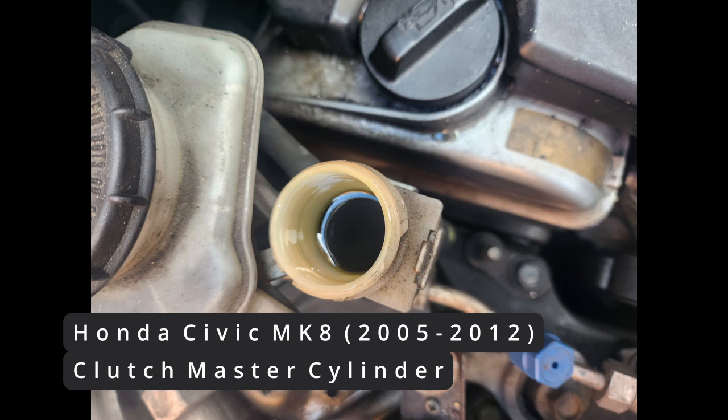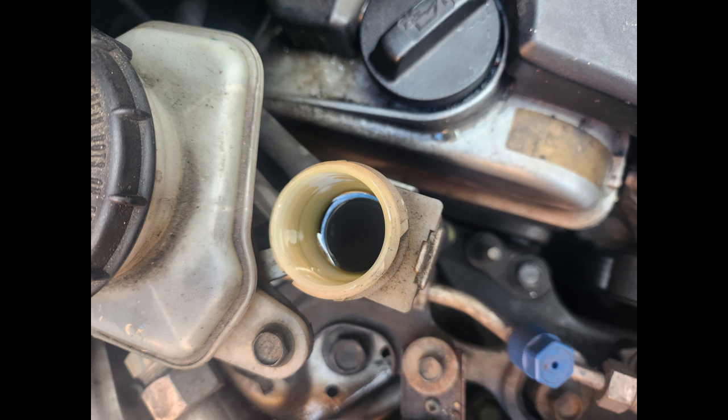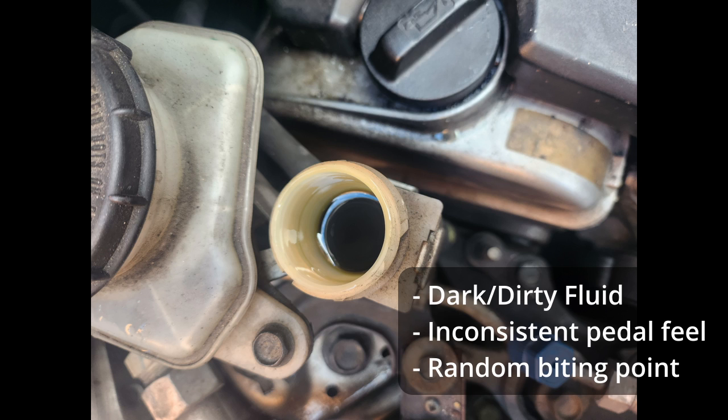Hi everyone, this is just a quick guide to the clutch master cylinder change on a Mark 8 Civic. One of the first symptoms you might notice is excessively dark clutch fluid. You might think it just needs changing, but if it's dark it usually means one of the seals has gone in the master cylinder. You might experience this as a really inconsistent pedal, especially on longer drives.